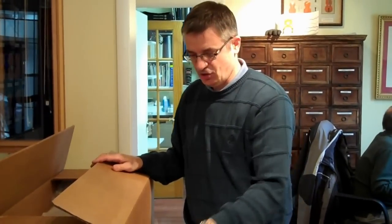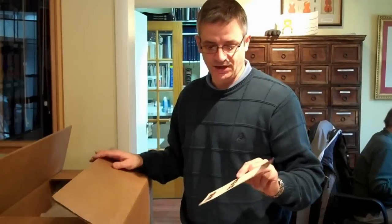And if you need any more information, you can either call us or look at the printed version that's on our website.